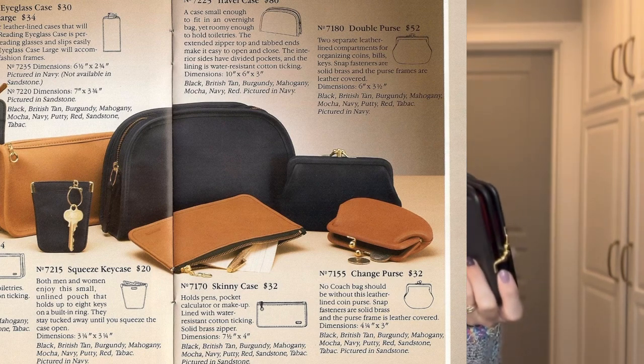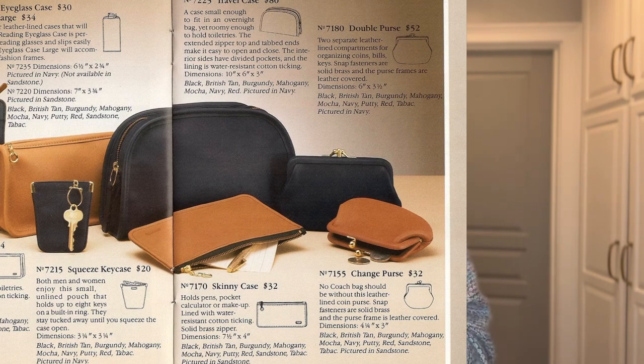Neither one of them had the kiss lock name in it, but I highly recommend if you're looking for an item like this that you use those search words — kiss lock change purse, kiss lock coin purse, kiss lock pouch. Also if you're selling an item like this, you definitely want to include that in your description or even the title.